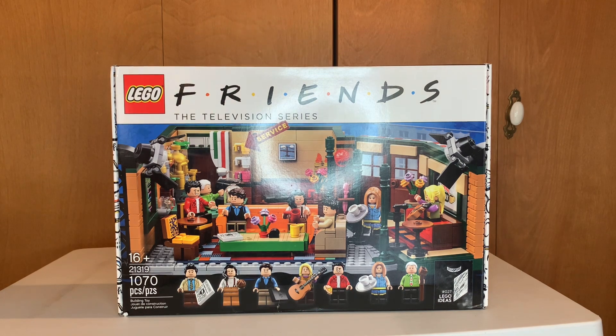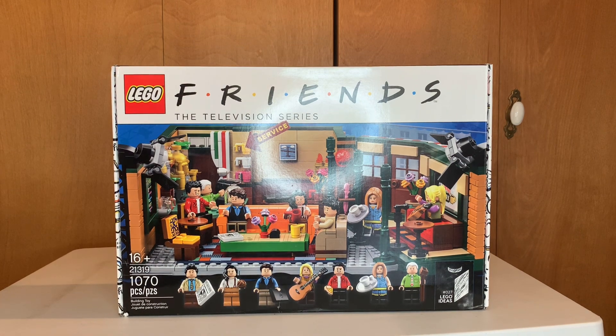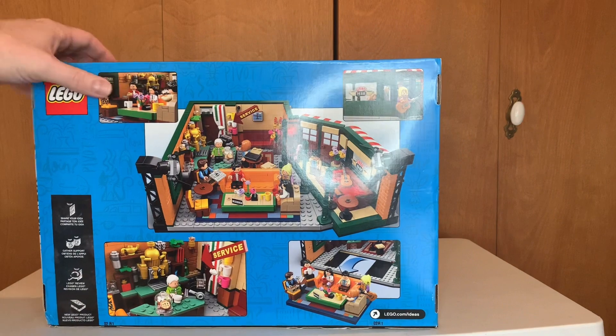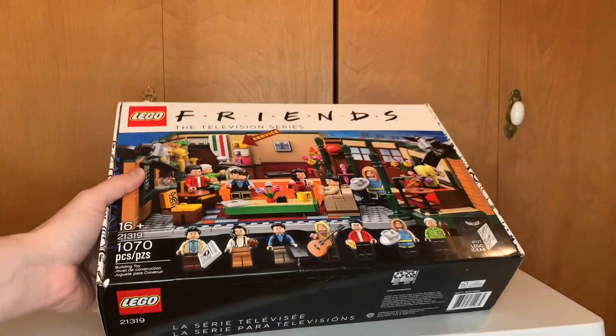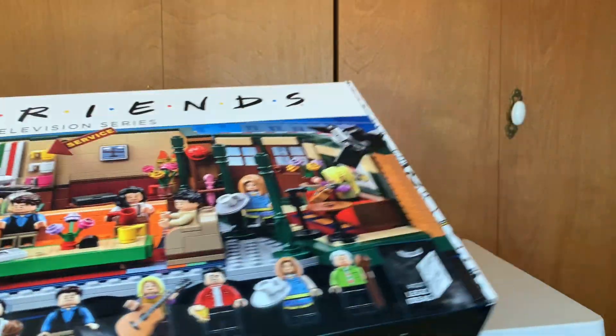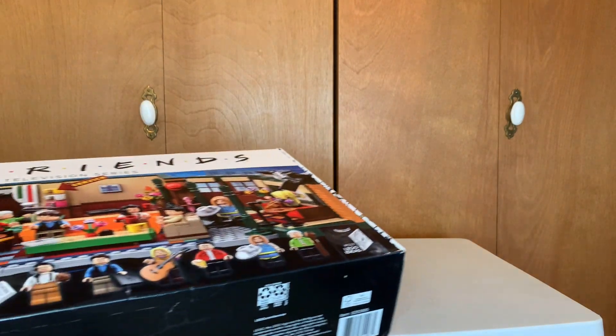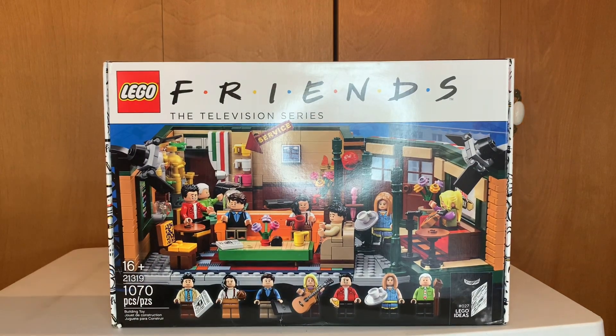Our first one is the Friends set — it's a LEGO Ideas set, came out a year or two ago. It's LEGO Ideas set number 27, I think we're on 30-something now. One of the big advantages to this one is the box — it opens from the side, kind of just opens up and closes, like a lot of the architecture sets. So that's a big plus; it's a much sturdier box.